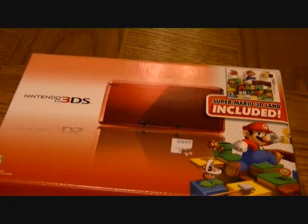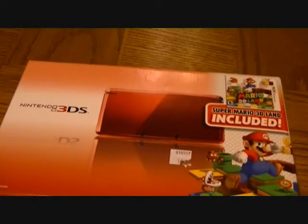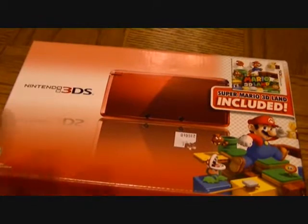Since I was so excited and I really want to get this video out by Sunday, I'm doing the review now. This is what I just got for Christmas — this is the Nintendo 3DS Special Edition with Super Mario 3D Land.